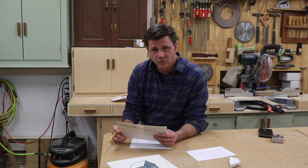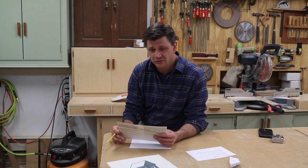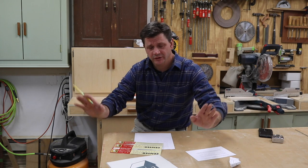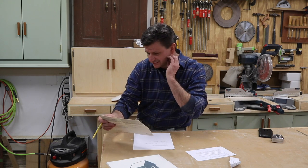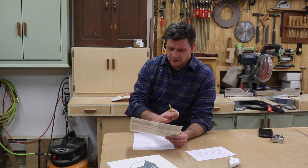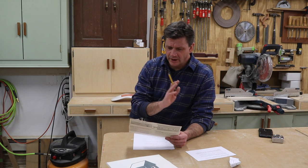Next time I might put a little more research into it — maybe I'll go with the 22s. But I think the entire cabinet is only 23 inches deep and the countertop is 25 inches, so 20-inch slides seemed to work for me.